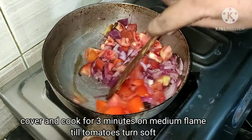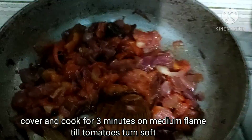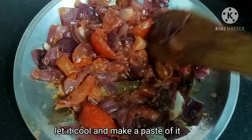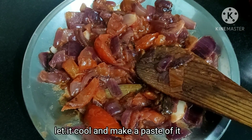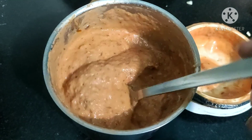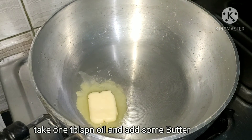If you want, you can also add adrak lahsun (ginger garlic). We add it to the tomatoes and then blend everything in a blender to make a smooth paste. The basic gravy paste is ready — let's fry it.